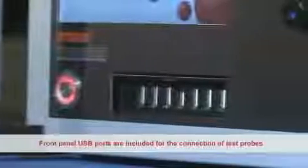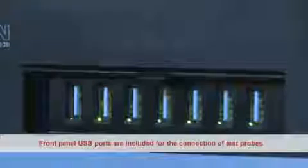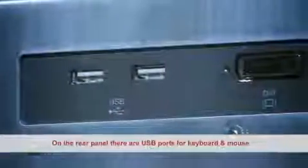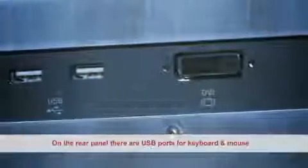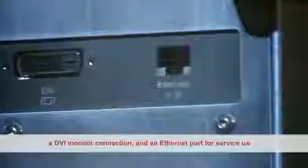Front panel USB ports are included for the connection of test probes. On the rear panel there are USB ports for a keyboard and mouse, a DVI monitor connection, and an ethernet port for service use.